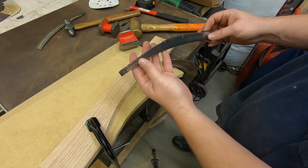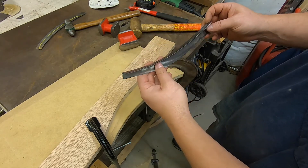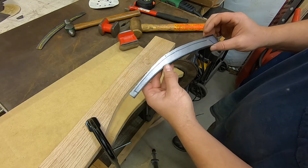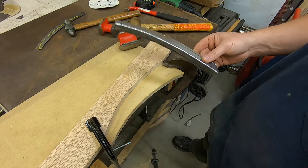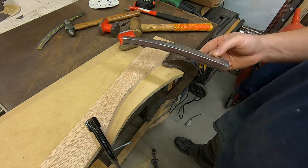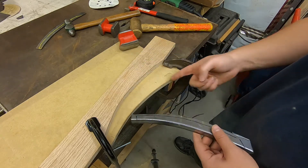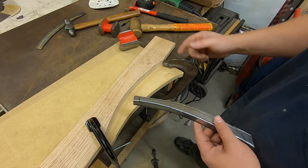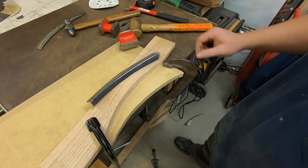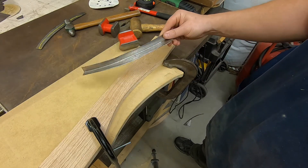Here we have something that looks kind of like an approximation of a piece that should go into place, and hopefully the curve is real close. Don't be afraid of making stuff like this — it's not that big a deal. This is a piece of MDF, a piece of oak, just scrap pieces of wood, cut a curve in it, sandwich it in there, beat it over. Not that hard to do.